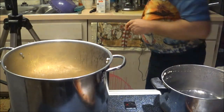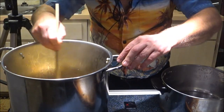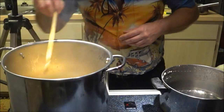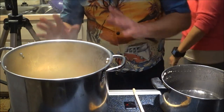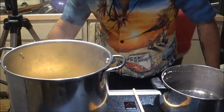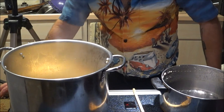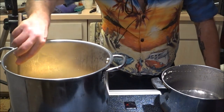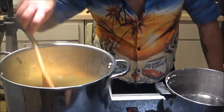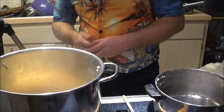Give everything a quick stir — that's looking nice. Now we're going to let these cook. I'll bring them to a boil and we'll let them go until they start floating, that's when they're done. You don't want to over-cook them and get them soggy. We'll let that do its thing and then we'll add the meat shortly.